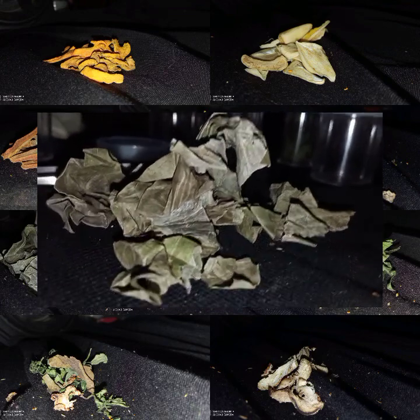Dengan bentuk berupa daun kering yang sangat rapuh, memiliki warna hijau yang berubah warna keabu-abuan, serta memiliki bau khas wangi, serta memiliki rasa yang pahit.